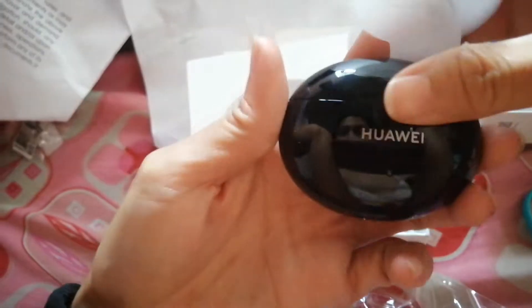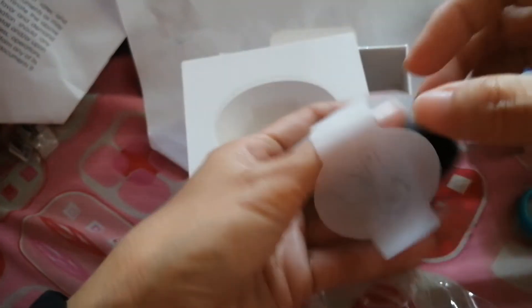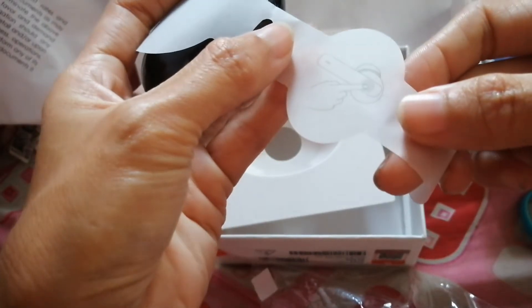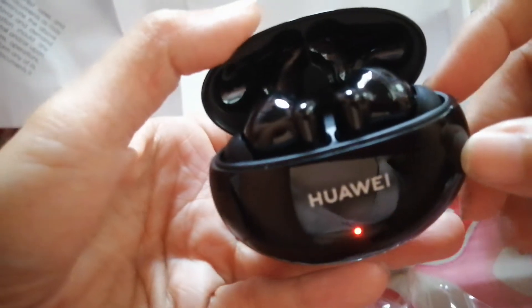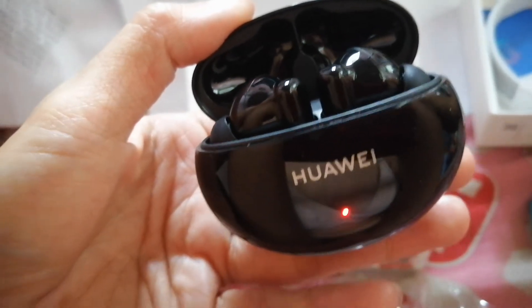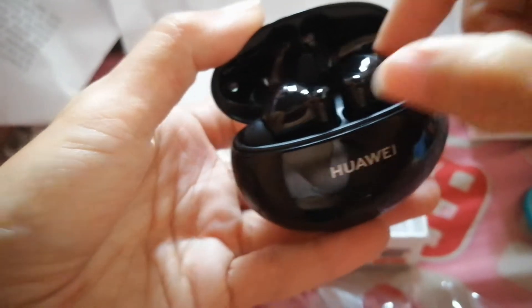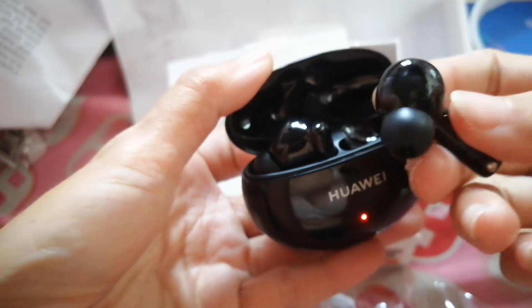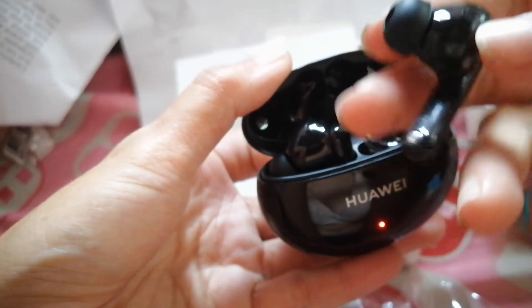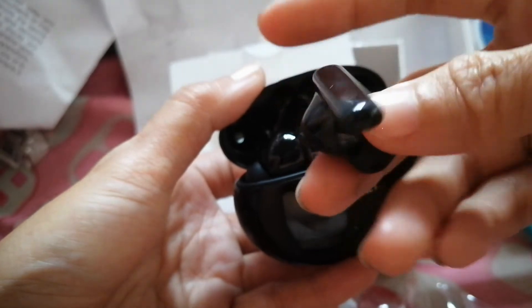When you open it, it will light up. Where is that? This instruction — okay, see. Excuse me, dirty fingers. My fingerprints are all over it.